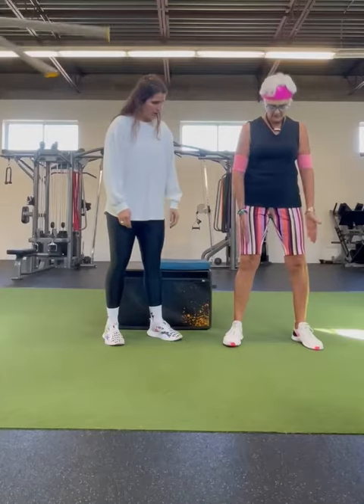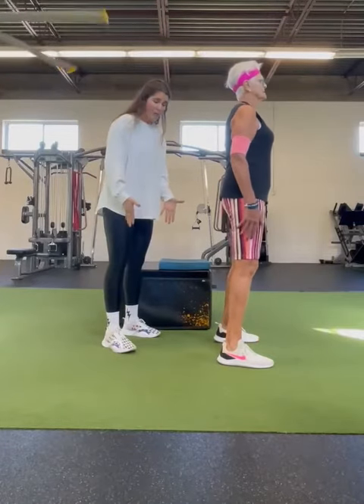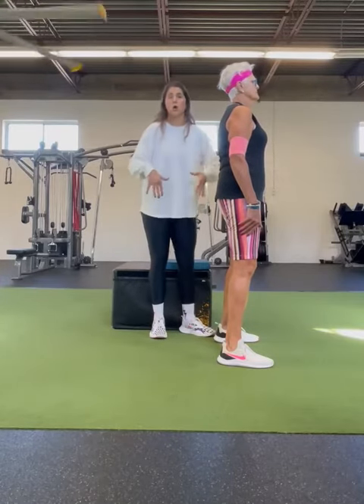So pointing your toes to 11 and 1 on a clock. I'm going to get you to turn and face the wall so everyone can see the way you squat. After you've found that width and that stance, you want to think about sitting your bum down and back like you're about to sit onto a couch or onto a chair.